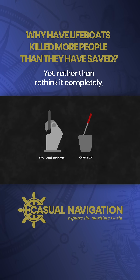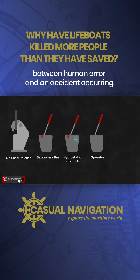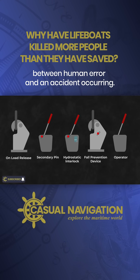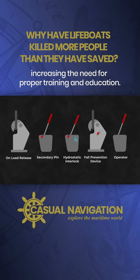Yet, rather than rethink it completely, additional layers of action have been added to try and break the link between human error and an accident occurring. The procedure has gotten more complicated, increasing the need for proper training and education.